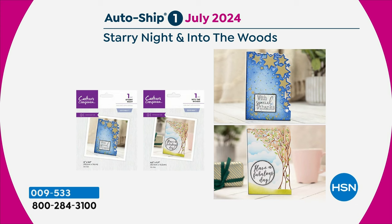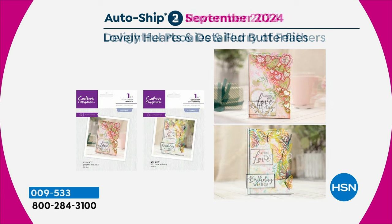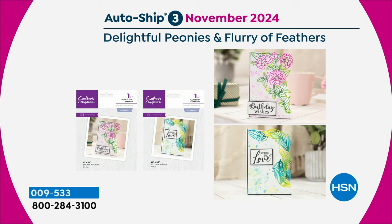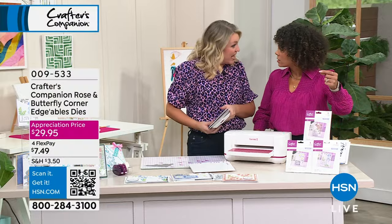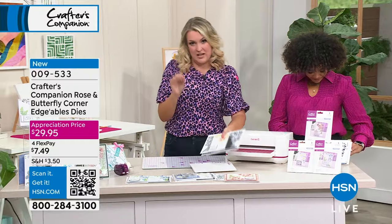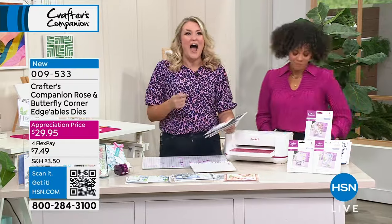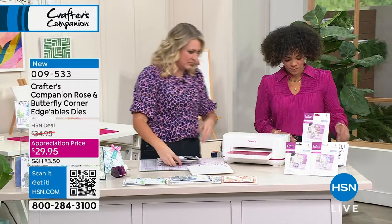Then if you want to complete the collection, you've got the Flurry of Feathers, which comes in November with beautiful climbing rambling peonies along with feathers. When you enrol in AutoShip, you still get it at the appreciation price — it's actually $25 and some change, a little less. There are three additional designs with a different item number that I didn't want to leave for the AutoShip because I thought you'd want them now: fabulous bouquet flowers, and two more that will blow your mind.